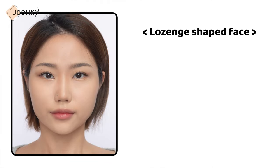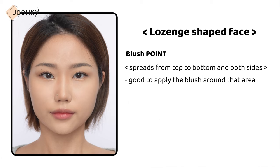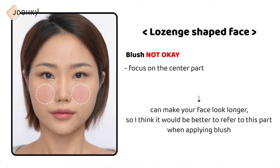Next is the diamond face shape. There's no side jawbone, but the cheekbones are protruding, so the front chin can look pointed. It's recommended to apply the blush on the cheeks, hairline, and under the chin. Since it spreads from top to bottom and both sides, it's good to apply the blush round that area. The forehead may look narrow, so it's good to make both sides of the forehead wider. If you focus on the center part, it can make your face look longer, so refer to this when applying the blush.